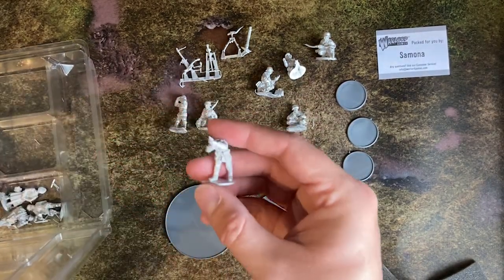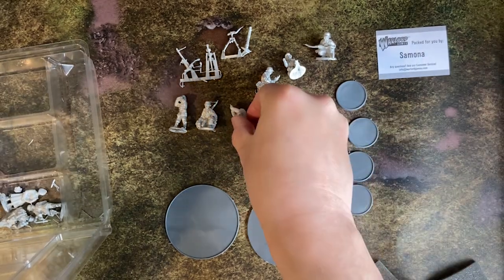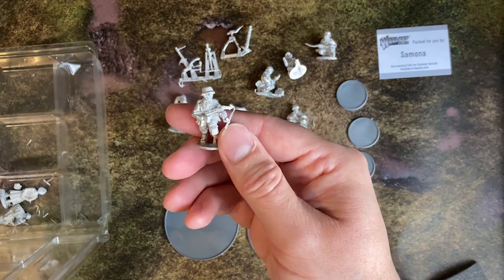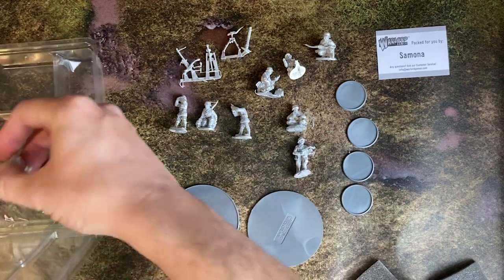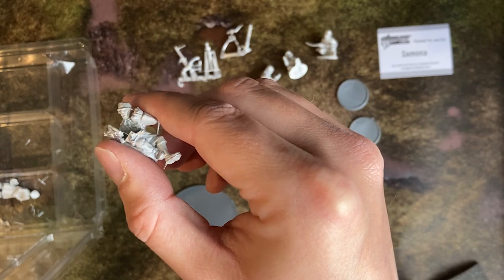Just like the Blitzkrieg infantry kit, this set comes with no instructions, however it was not a problem at all. Most of the models come as a single piece and the bits that do need gluing are fairly obvious. I think the fact that they come practically put together will speed up getting them tabletop ready.